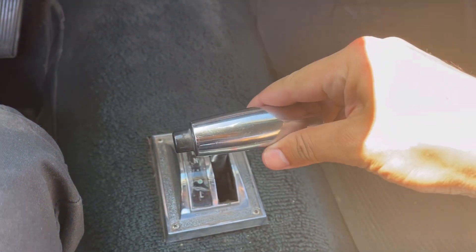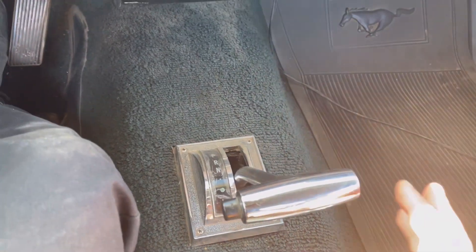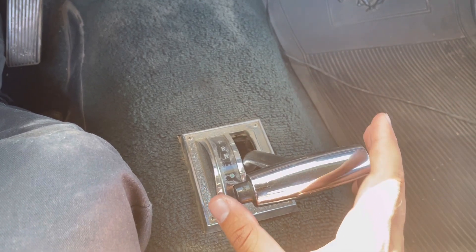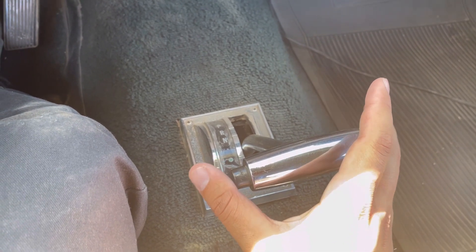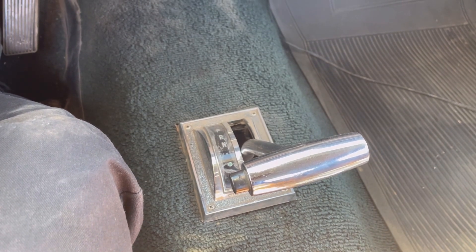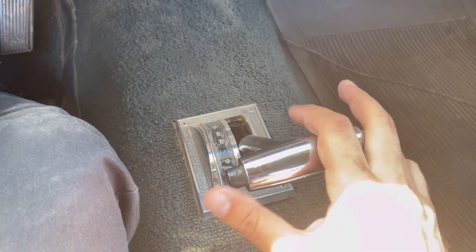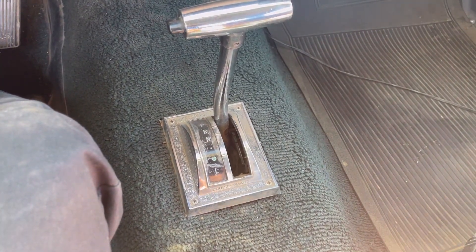A lot of people believe that this small dot is a drive position, but it's actually for snow, dirt, or maybe even mud. That was the catch back in the 60s — what they were aiming for to promote this transmission as one that could drive the car through snow or dirt. You start in second gear and get out of whatever situation you happen to be in.